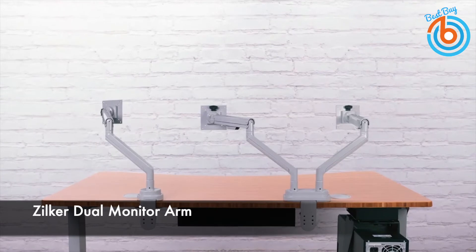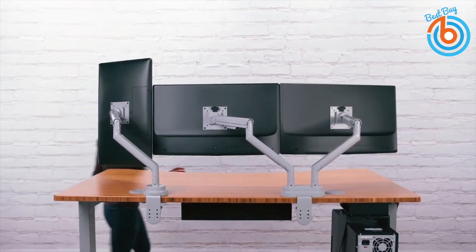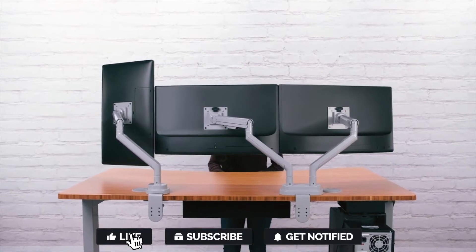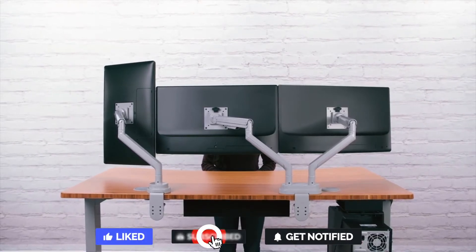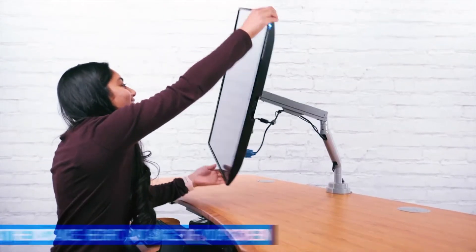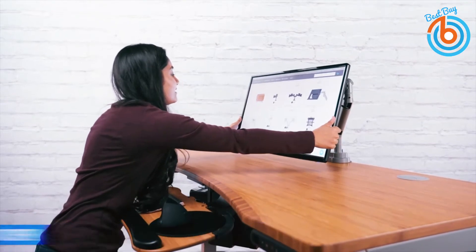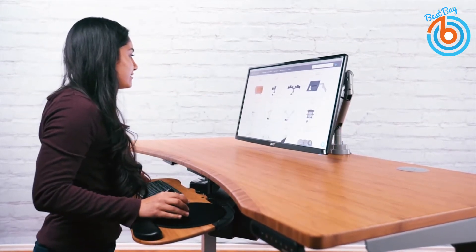This is the UPLIFT Desk Zilker Dual Monitor Arm — an aesthetically pleasing and stylish monitor arm that helps you control two screens while you work, and change monitor angles, heights, and distances on the fly. Monitors from 4.4 to 11 pounds can glide above your desk and raise from 6.75 to 19 inches.